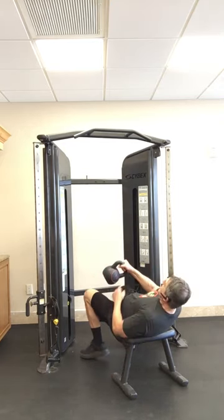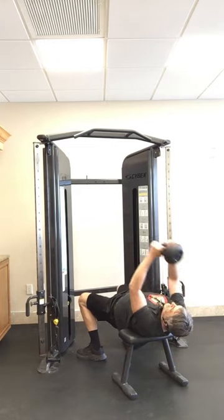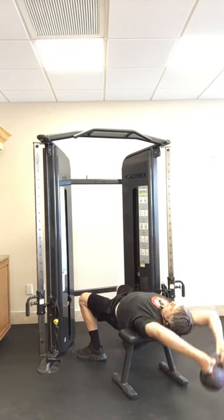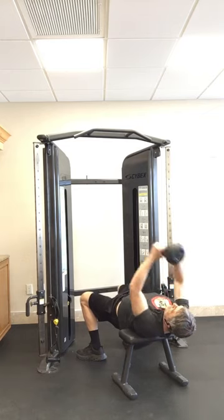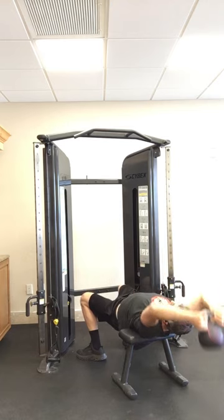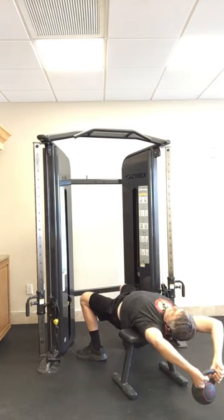Pull-overs — just expand and stretch your chest. Eight reps.